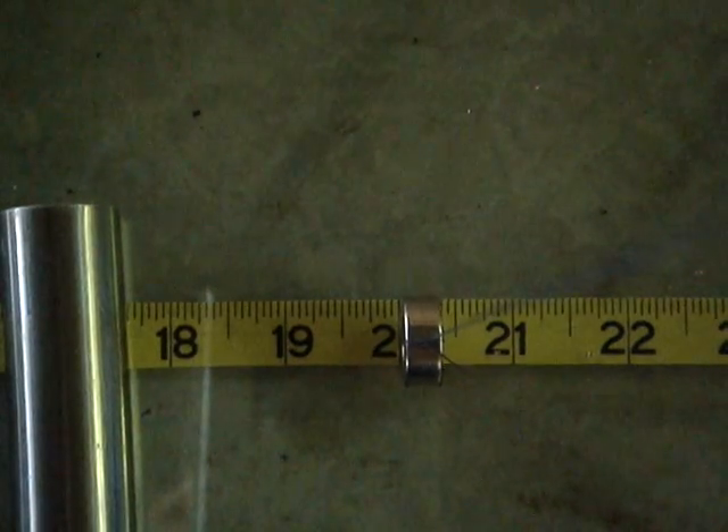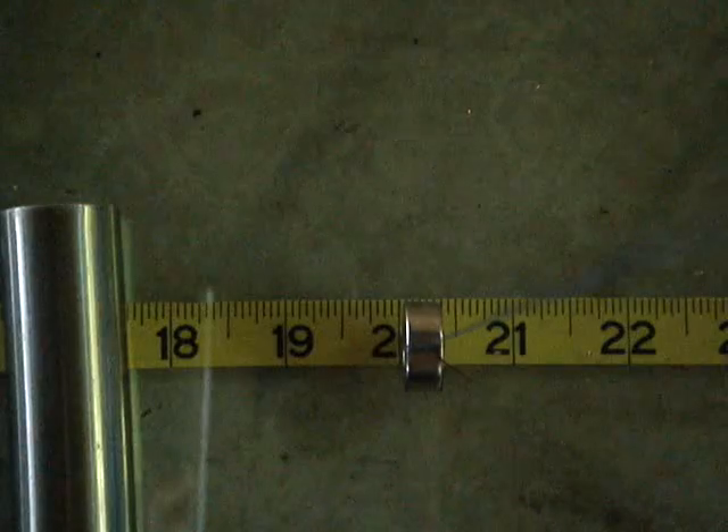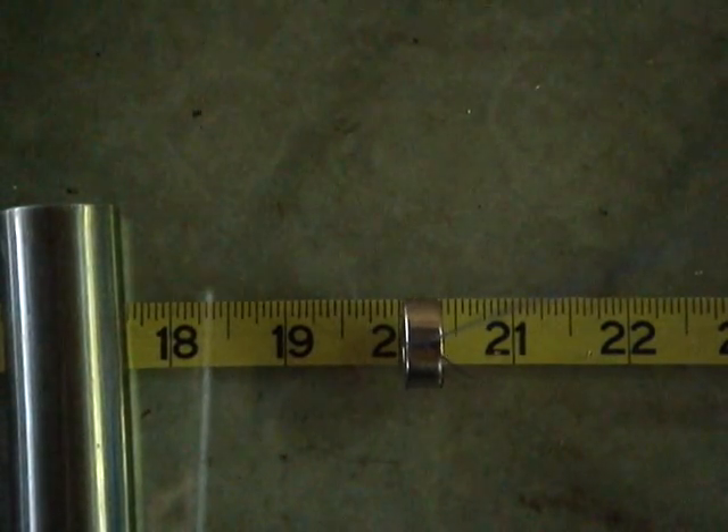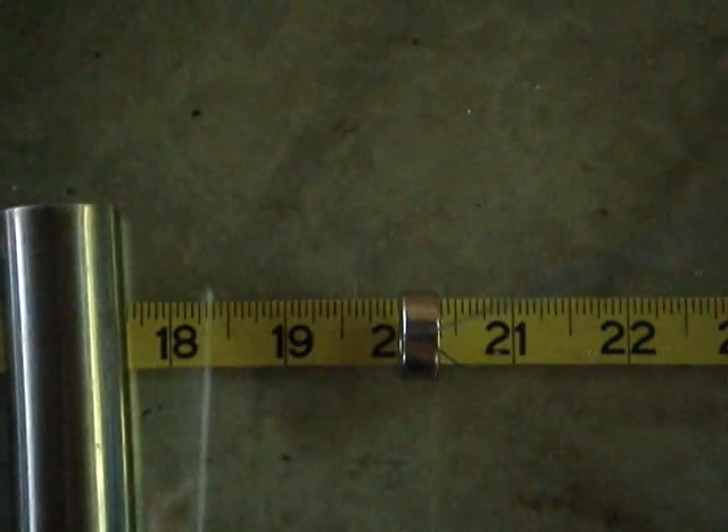I'm going to move it towards the neodymium magnet. At one inch you will see a deflection on the untreated end. And there's approximately a quarter of an inch difference in the deflection at the heat treated end.